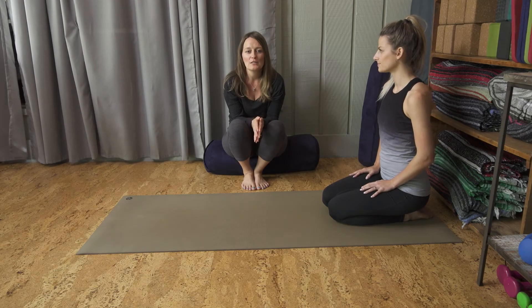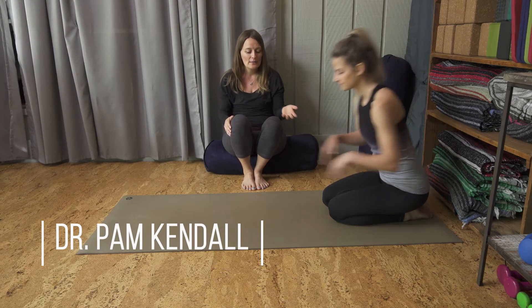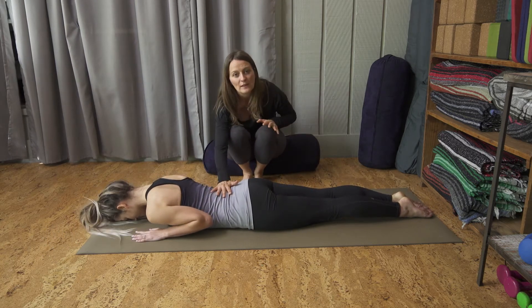We're going to do one of the best stretches for back strength and stability now. In yoga, we call it the Cobra Pose. Just coming flat onto your belly on the mat. Cobra Pose is specifically for the low back.